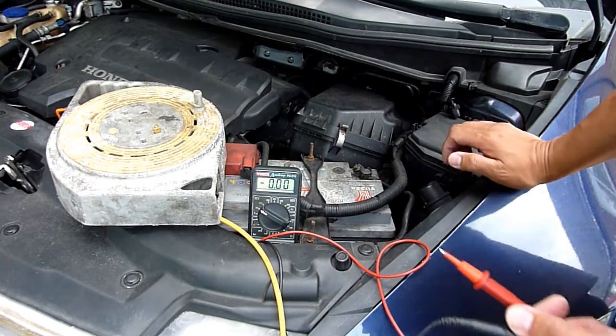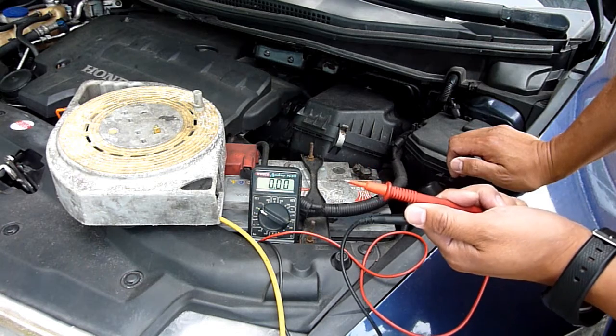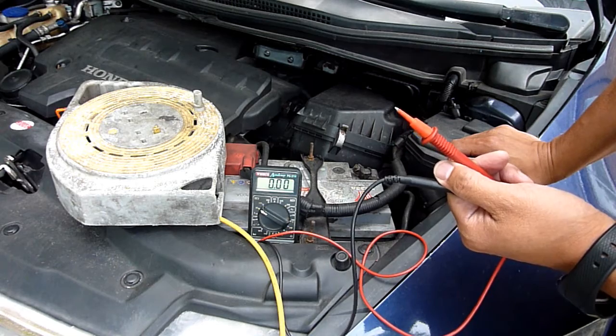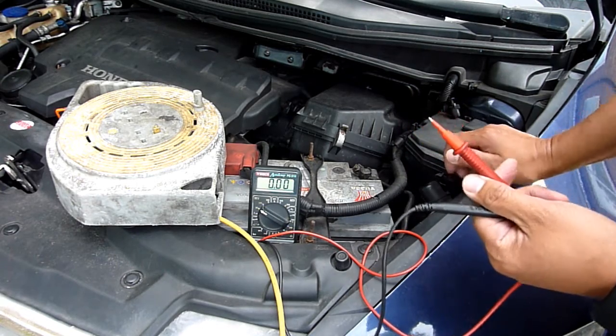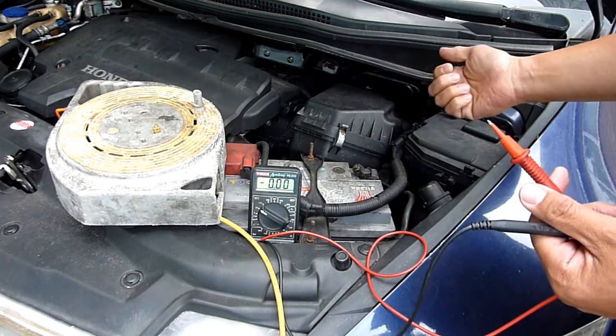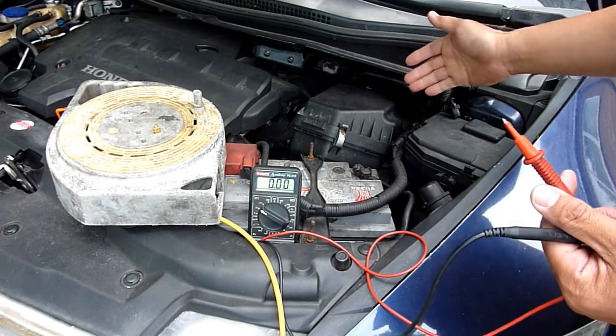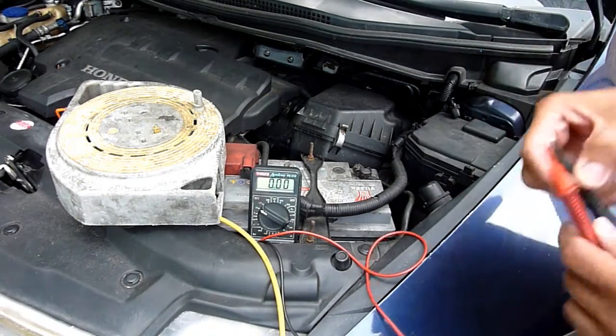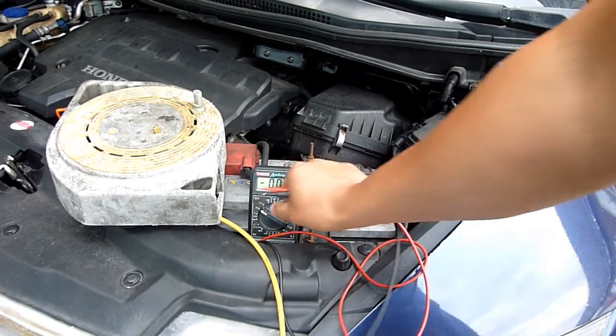The whole point of my part one and part two videos is to say electrical problems can be caused by all sorts of things. For example, if you've got a blown light bulb, there's a high voltage at that point because the voltage didn't drop across it as it should have. Anyway, that's all — thanks for watching, hope that explains some of it.